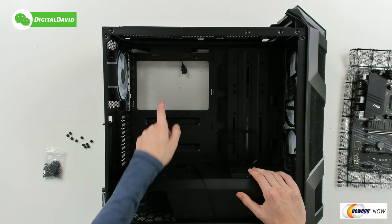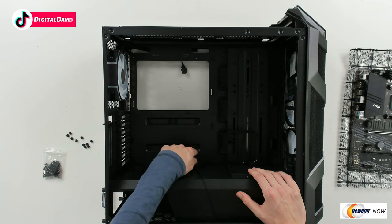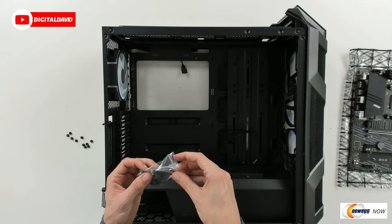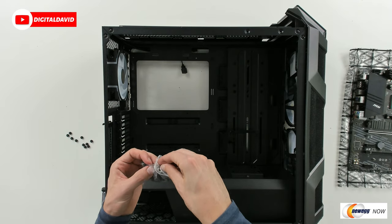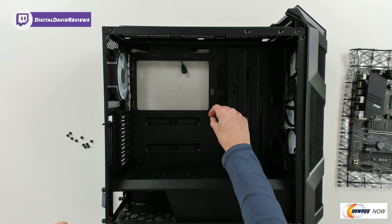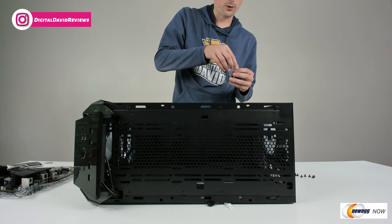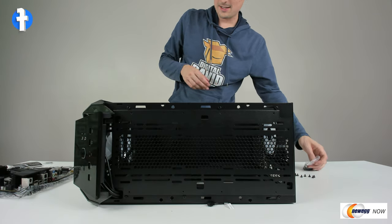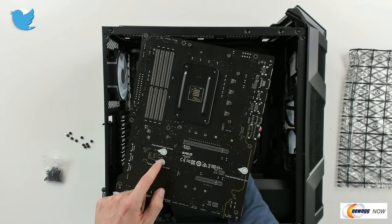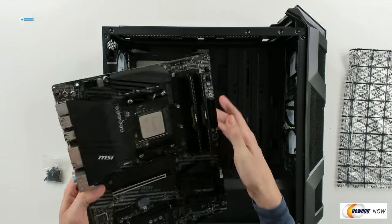So the final preparations we have to make to our case is to install the standoff brackets for our motherboard. You can see I got them all installed already — very simple and straightforward. The parts are included in the nice kit that they give us. They also give us a socket we can use with our Phillips head screwdriver to tighten them in place. Just line them up with the holes in your motherboard for whatever ones are missing. Pay attention to your board too — it may tell you on the back there are certain areas where you want to make sure there are no standoff brackets.